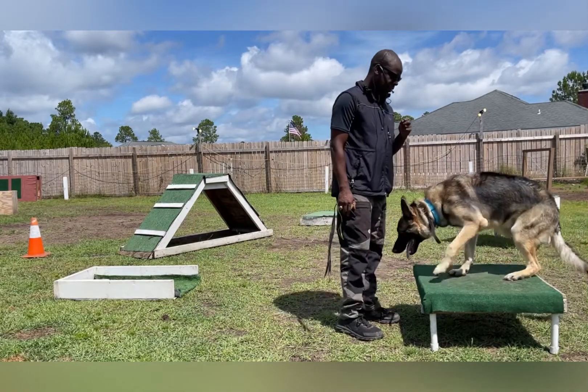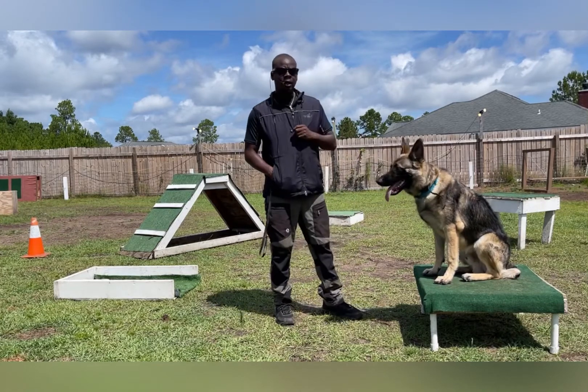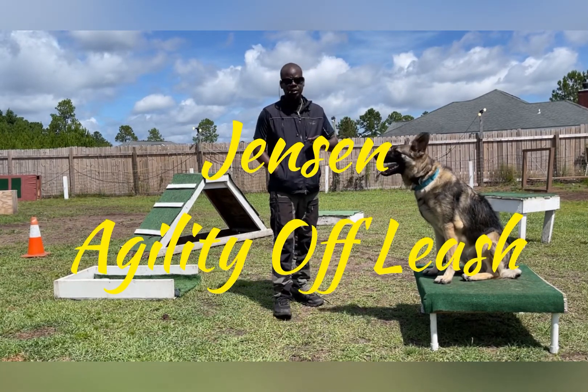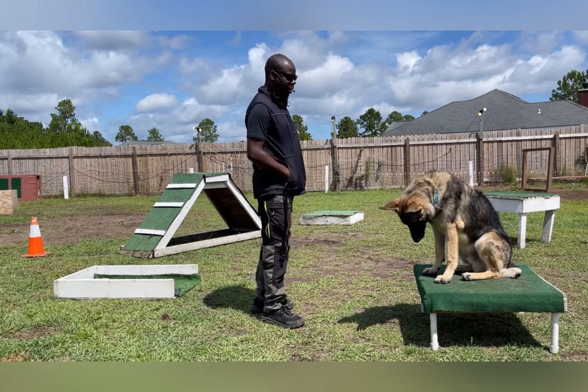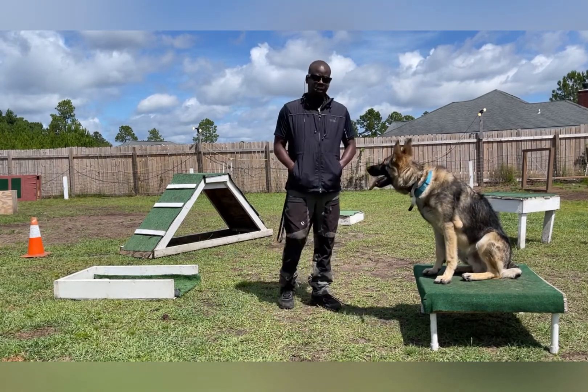Hey guys, welcome back to Madison Bell. Right now I have Jensen. We just did Enoch. We're going to do the same repetition that we did with Enoch, we're going to do with Jensen. Jensen is a German Shepherd — really good dog, he's come a long way. We're going to do the same repetition.